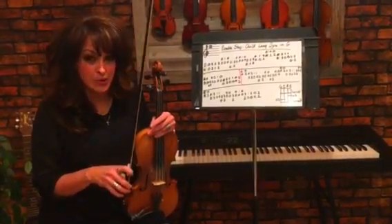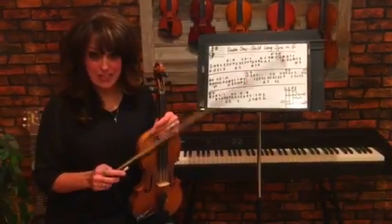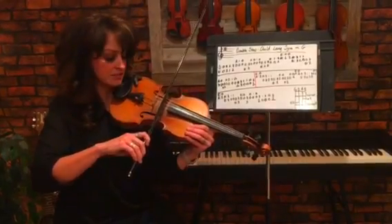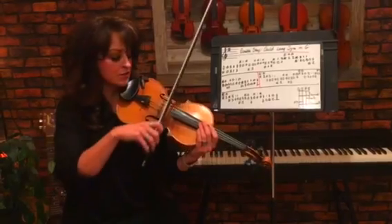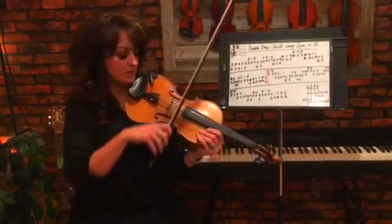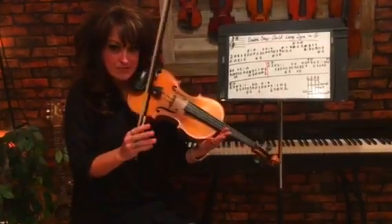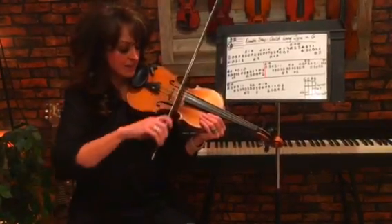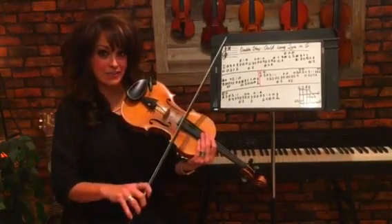So we want to make sure we have a good bow hold — I did another video on bow holds which you could refer back to. The trick for double stops is to make sure that we have a nice flat bow so we can get both strings. We also want to make sure we watch our speed, because if we go too slow it's going to sound crunchy, and if you go too fast it's going to sound kind of brisk. So we want just a nice happy medium between a slow bow and a fast bow so it sounds nice and full. You might want to just practice on open strings first before you add the fingers.